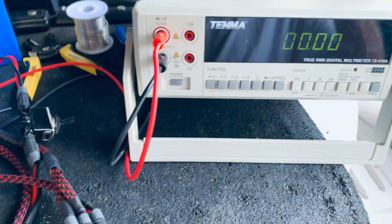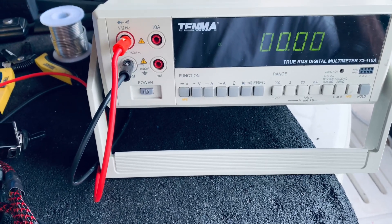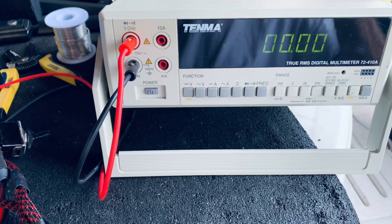I have a voltmeter hooked up and a slew of wires. Right now everything's off and you can see the voltage is at zero out. That would be the voltage to the controller on your bike.